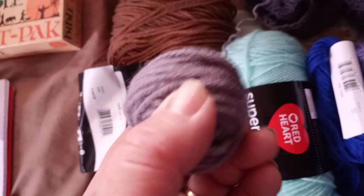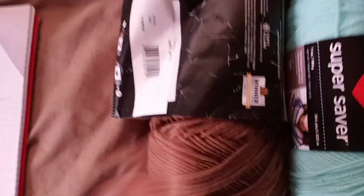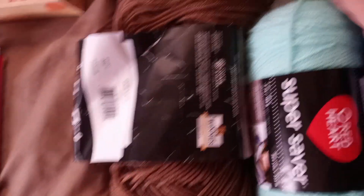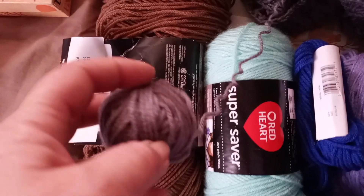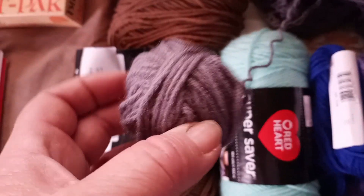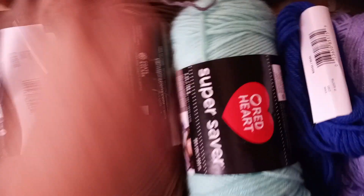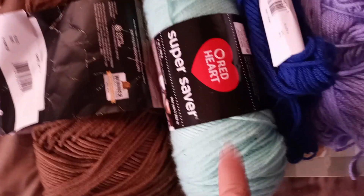0-10 degrees will be this brown — cafe latte or brown, whatever I can find after I get rid of this if I cannot find that. This is pretty much Red Heart yarn and a Walmart brand yarn. 11-20 will be this gray. 21-30 will be minty.